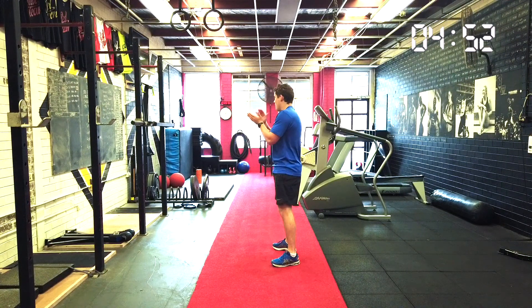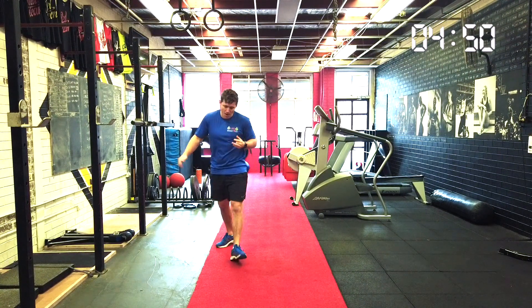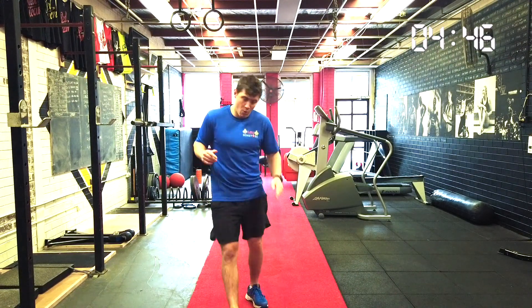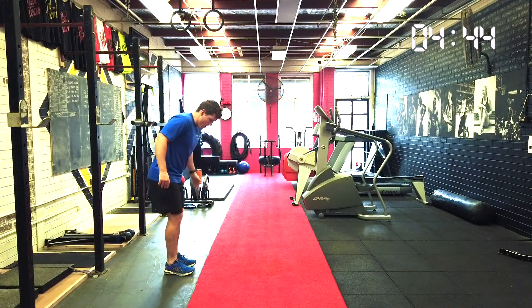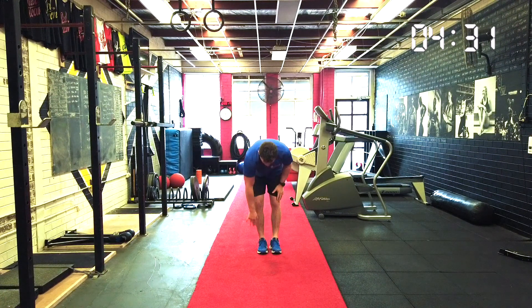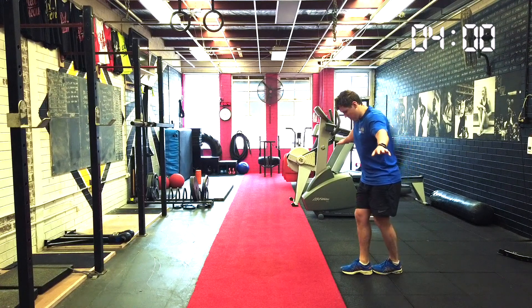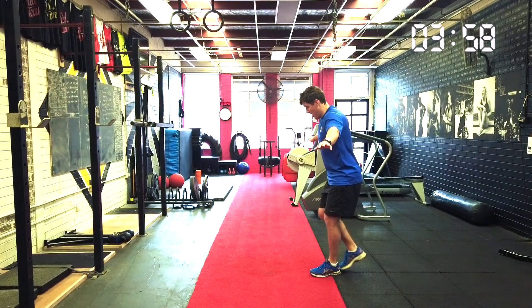And then swap legs. Arms out. Count to ten: one, two, three. Remember, if you fall over that's okay — we're going to start again. Five, six, seven, eight, nine, ten. Well done.